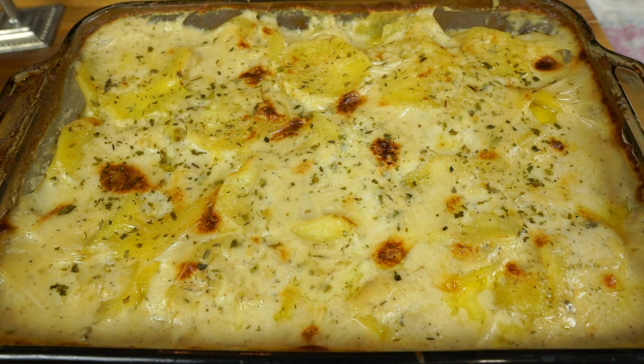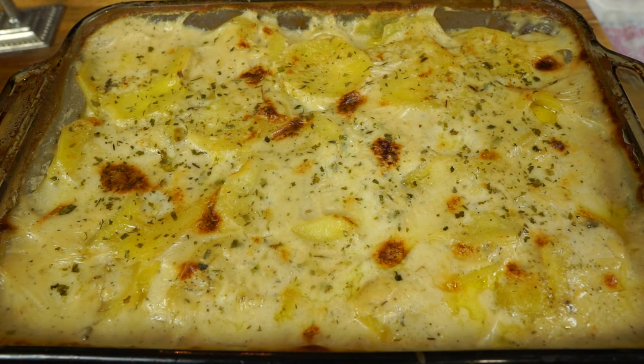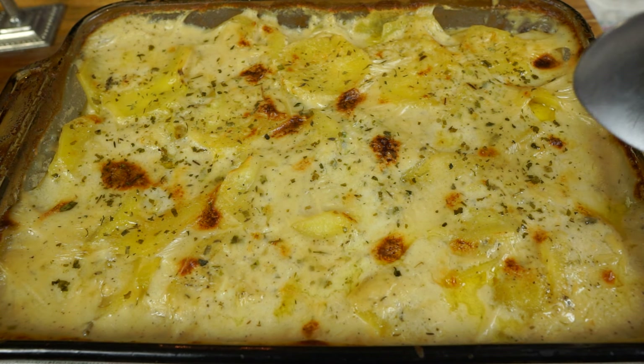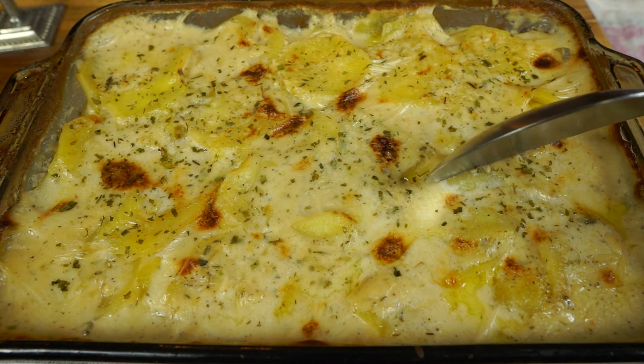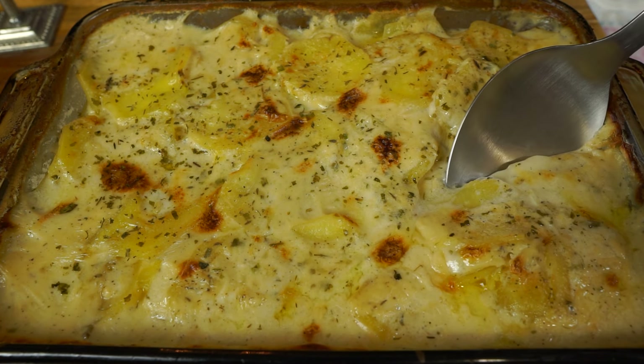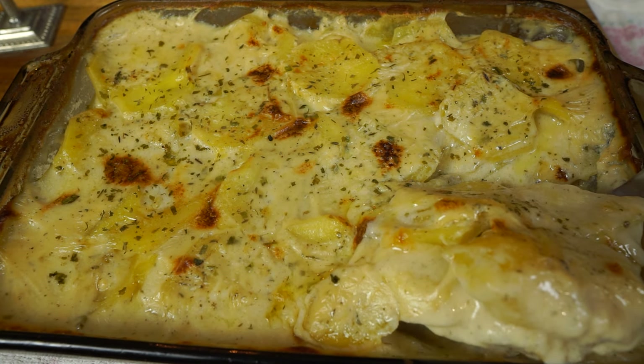Curtis, why are you sitting there snacking on pizza when we're fixing to eat? He's sitting here eating a piece of cold pizza that he ordered yesterday. Kids these days. I did let these set here for about maybe 10 to 15 minutes, Curtis. Yeah, about.